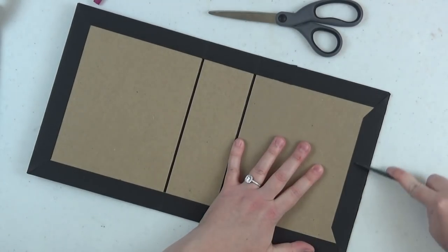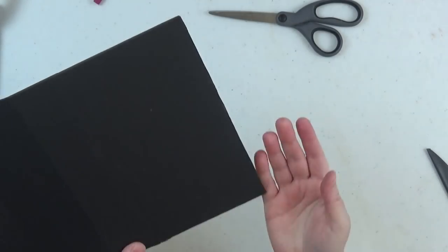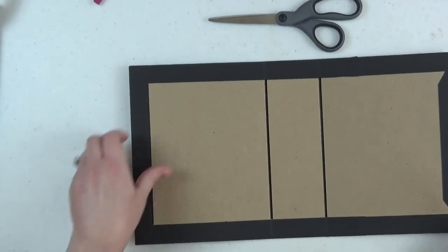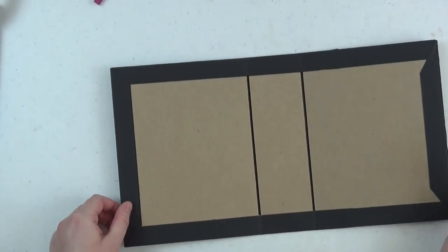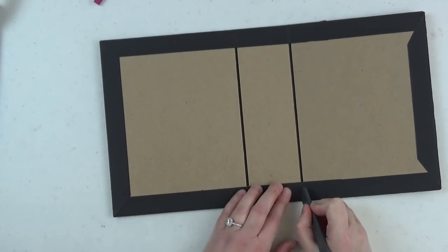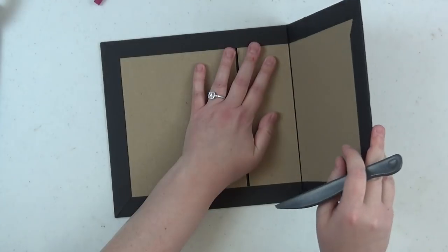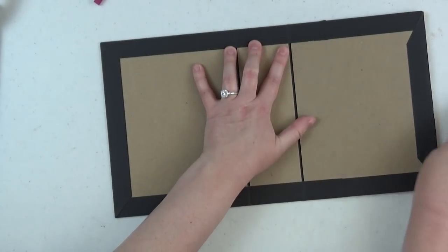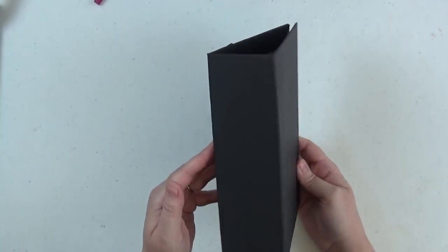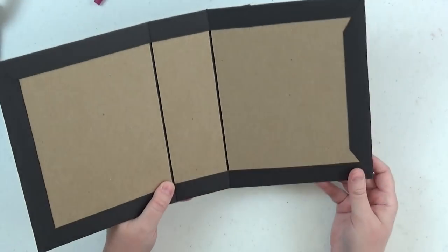Remove the tape backing, push the flap down, lift it up and make sure it's nicely stuck. Burnish it well. From the back of the book, you can see just how good those corners look. Now use the rounded edge of your bone folder to work into the groove where we left the gap between the covers and the spine, slowly bending the covers toward each other. And there is our book.